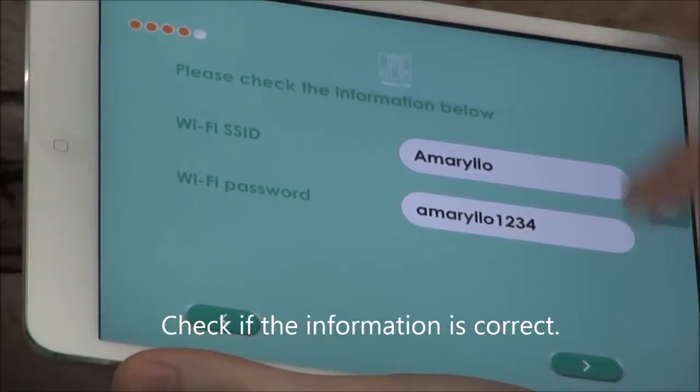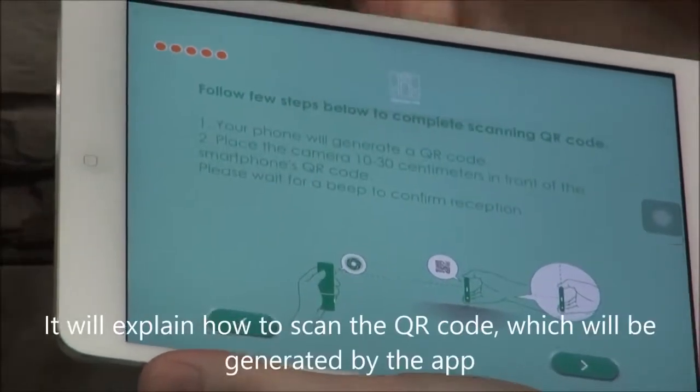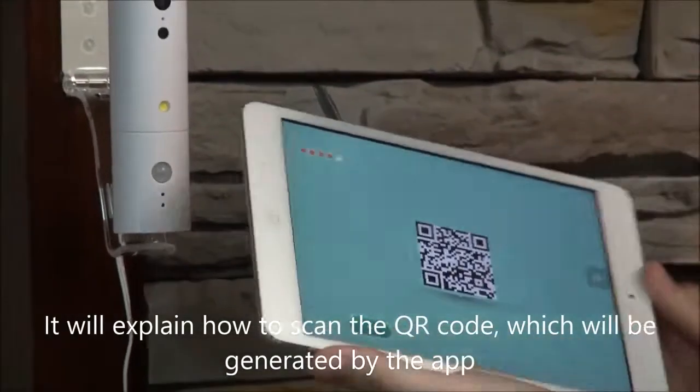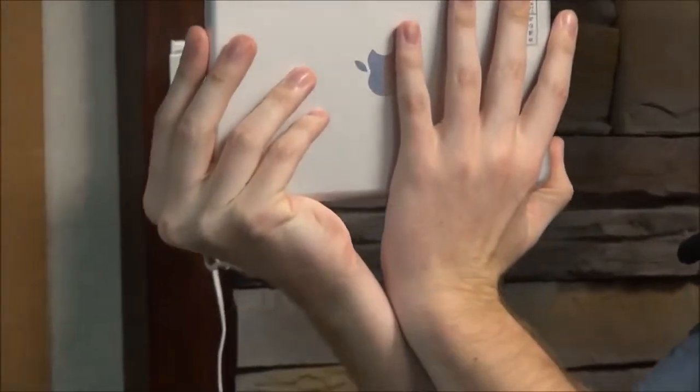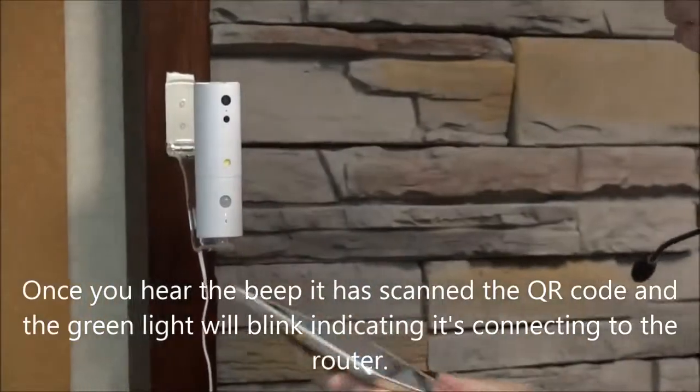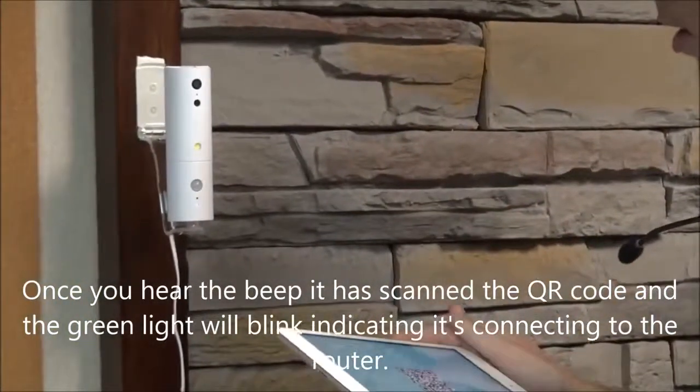You're going to check if all the information is okay. And it's going to explain to you how to scan the QR code, which will be generated. Once you hear the beep, it's scanned the QR code.